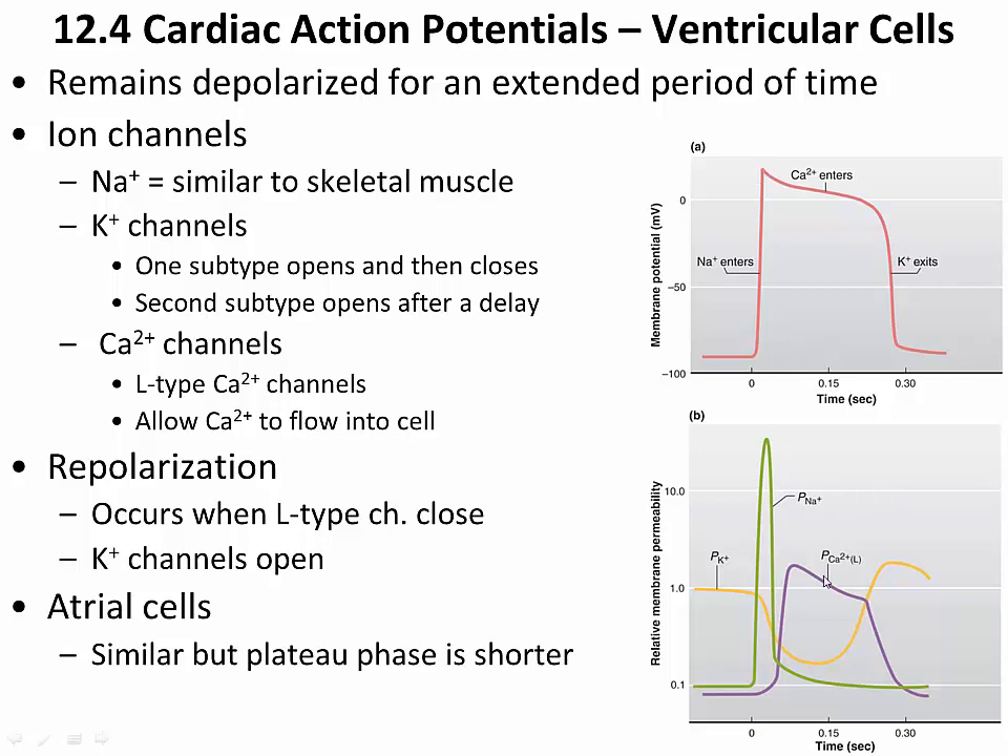But then some other things happen. There are two types of potassium channels, and one type opens very briefly — just as it would in skeletal muscle cells. The permeability to potassium increases slightly inside the cell, meaning potassium is able to leave the cell, causing an initial decline in the charge inside the cell. But then those channels close, and even some channels that were open under normal scenarios close as well.